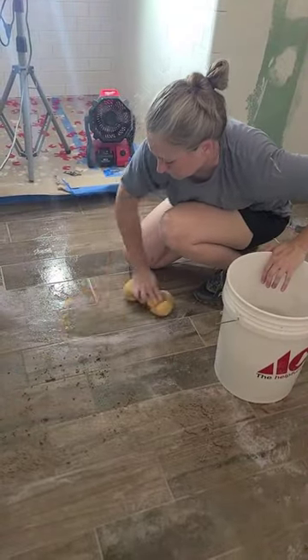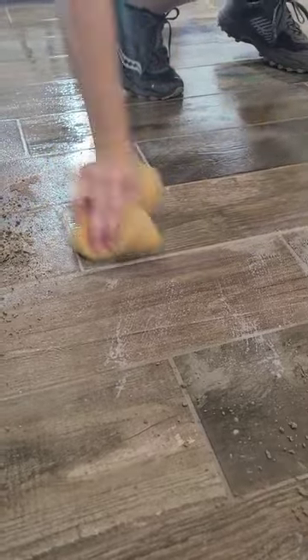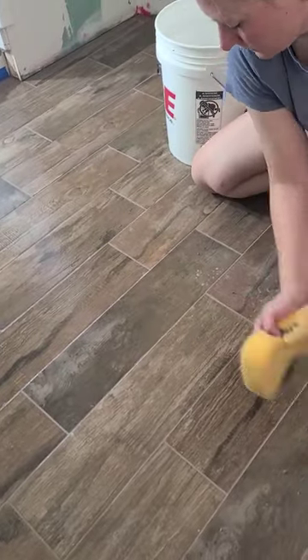This type of grout dries pretty fast, so you really want to clean each section as you go. Just scrub the top of the tile and go a little bit lighter on the grout lines. One final pass with a clean sponge will get the grout haze off.